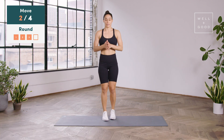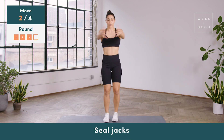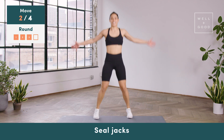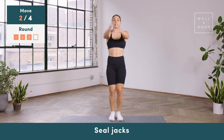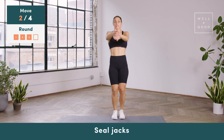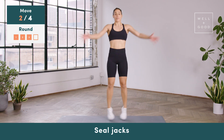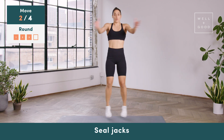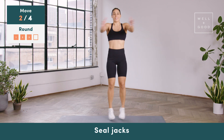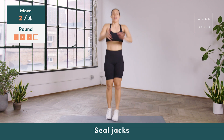Then we're going to head right into our seal jacks. Option one, you're just opening up a big barn door and tapping one foot and then the other. If you want a little bit more, you can hop in and out. I like to do seal jacks over jumping jacks because they feel better on my upper body — you're also strengthening your upper back by opening the arms this way as opposed to a regular jack. We've got about 15 seconds here. Modification if you need it — you can always just step one foot and then the other. Let's do five, four, three, two, and one.